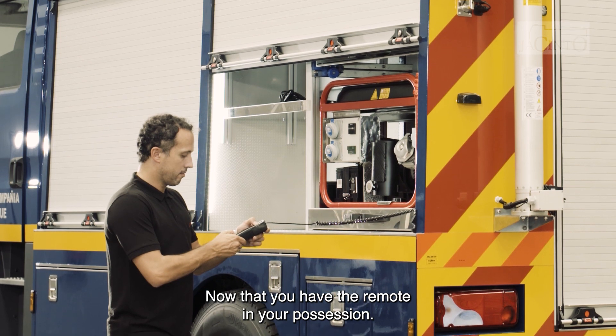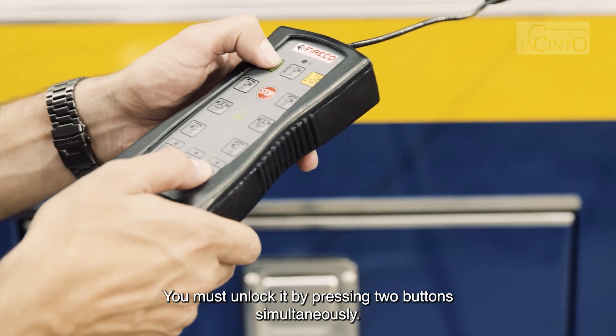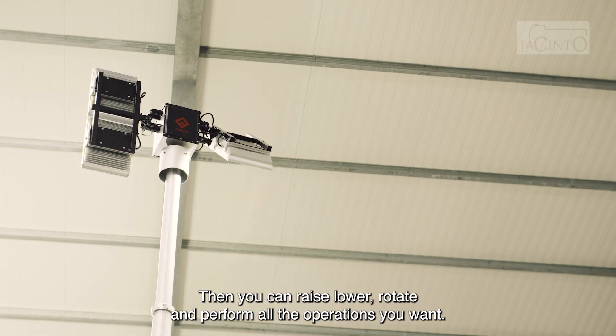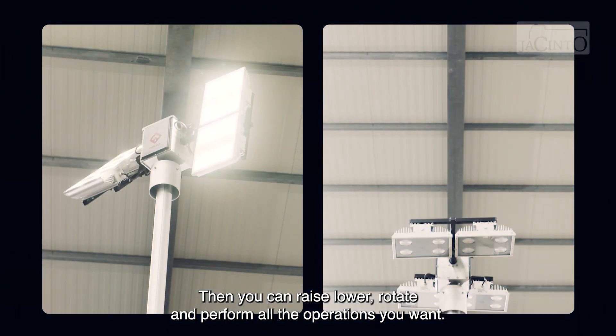Now that you have the remote in your possession, you must unlock it by pressing two buttons simultaneously. Then you can raise, lower, rotate and perform all the operations you want.